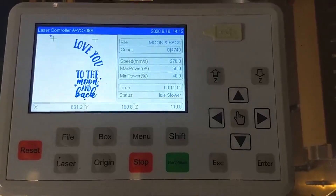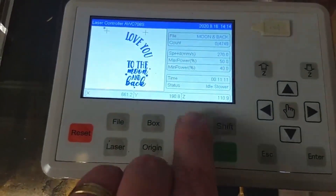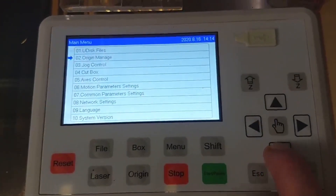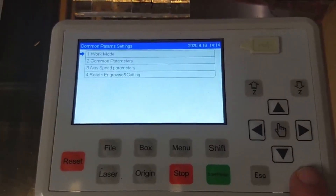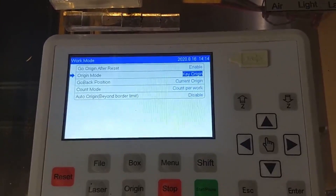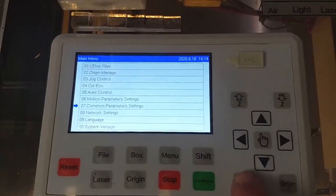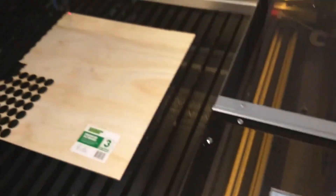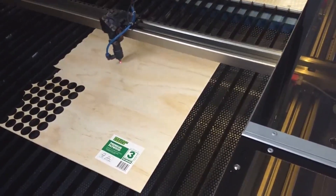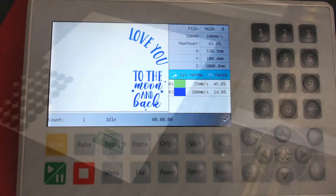We have the design with just the cross marks and the text to engrave. This is currently set with the origin as the key origin. Go to menu, common parameters — this is applicable for the Trosend controller — go to work mode and change it to key origin. When we do the next step we'll change this to soft origin, but for now leave it on key origin and press enter. Escape back out, set the origin, and do a frame to check it fits.